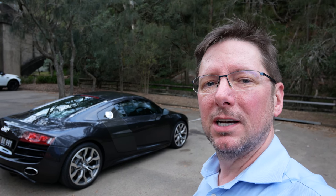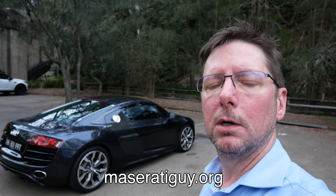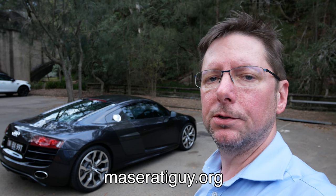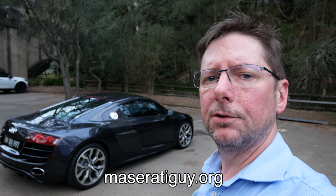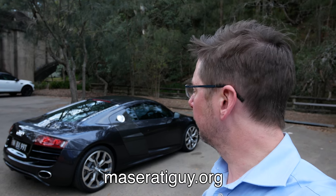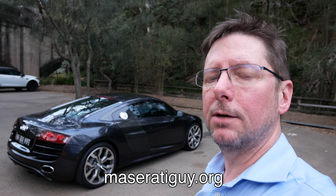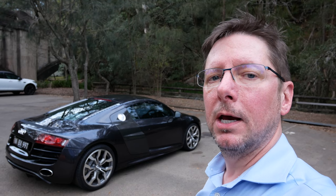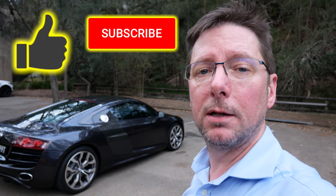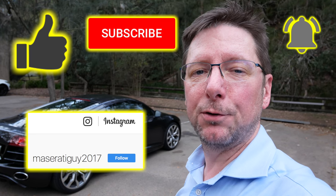Thanks very much for watching. I'm in the process of rebooting my website, MaseratiGuy.org, where you can find all my YouTube videos in one place, plus a few articles and links — basically a place where I can put all my content in one place. So go and check that out. If you did enjoy this video, don't forget to give it a like, subscribe, and click that notification bell. You can also follow me on Instagram at MaseratiGuy2017, and I look forward to seeing you in the next video.